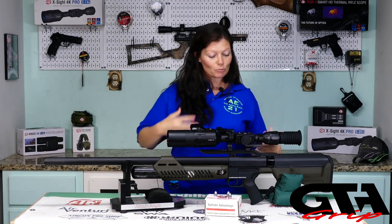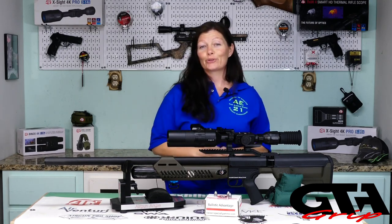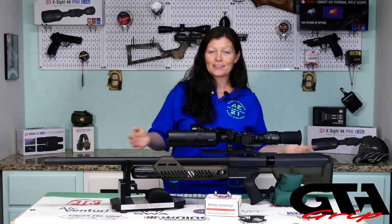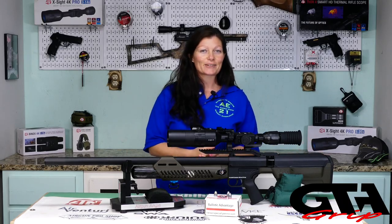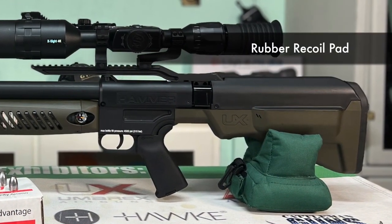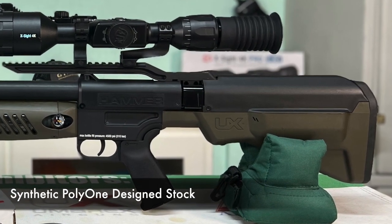Okay, so aesthetics first. We're going to go over basically what this gun has to offer, then how to operate it, then the performance. So back to front, side to side. At the back, we have the rubber recoil pad attached to its Poly-1 design synthetic black and green stock.